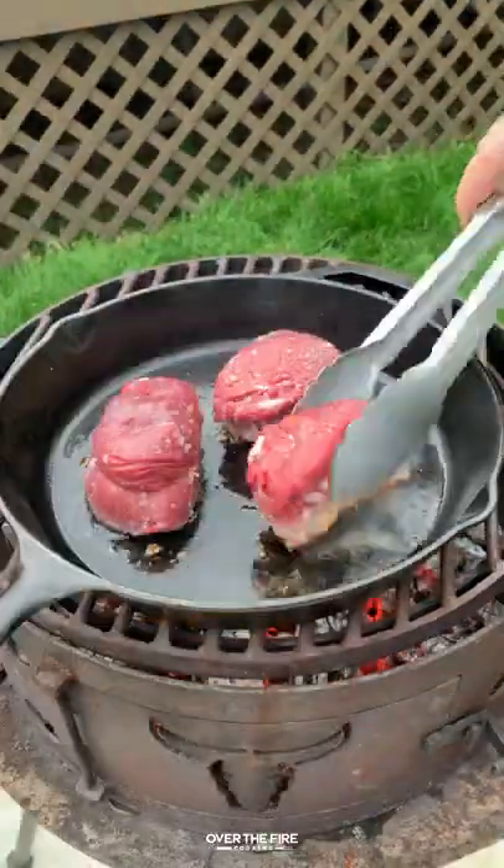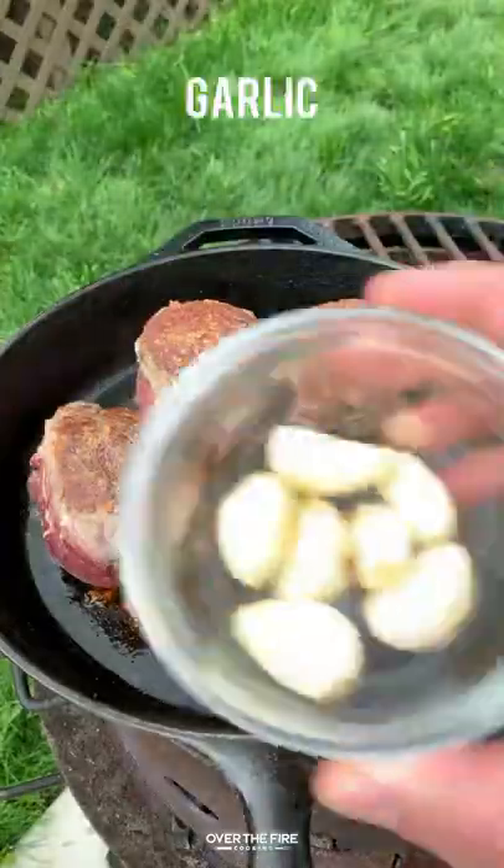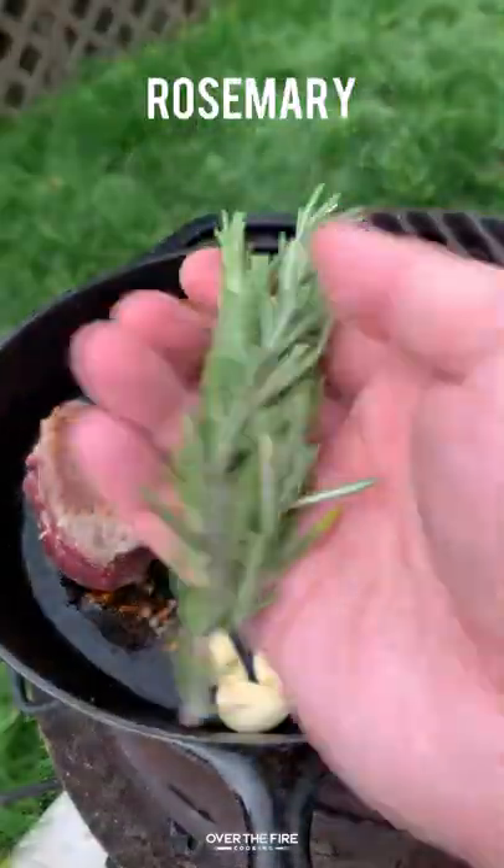We're going to sear these guys off for about 60 to 90 seconds per side, getting them nice and crispy on all sides. Then we're going to pull it off to lower heat.